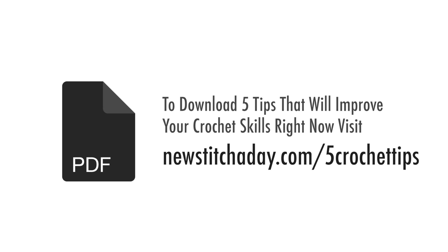To download a guide with our 5 favorite tips to improve your crochet skills right now, visit newstitchaday.com slash 5 crochet tips.